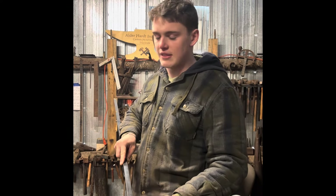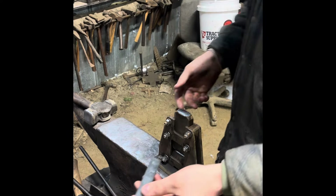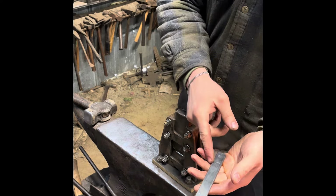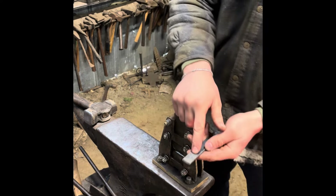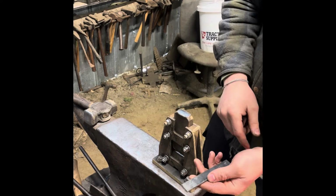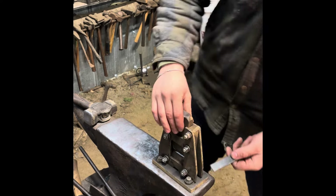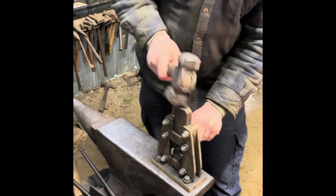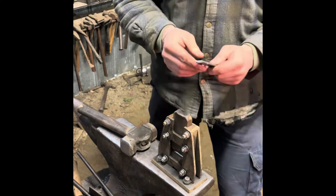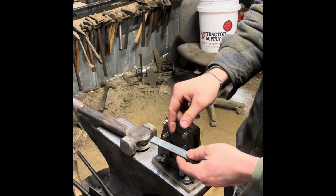I'm going to go ahead and cut this off and then throw it in the forge and get it hot. Now that I have this piece cut off at 6 inches, I'm going to use my guillotine tool to mark that inch, as it's very difficult to see chalk when the piece is very hot. Just like that, it's marked. I'm going to put it in the forge and then pull it out and put in those fullers.